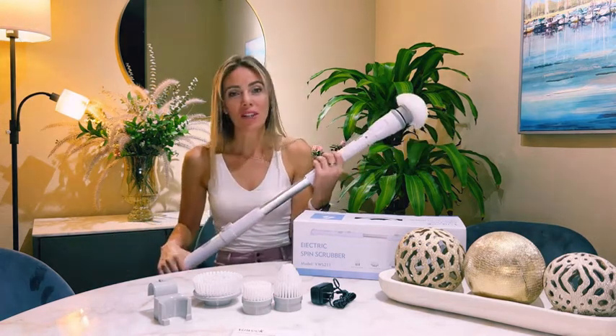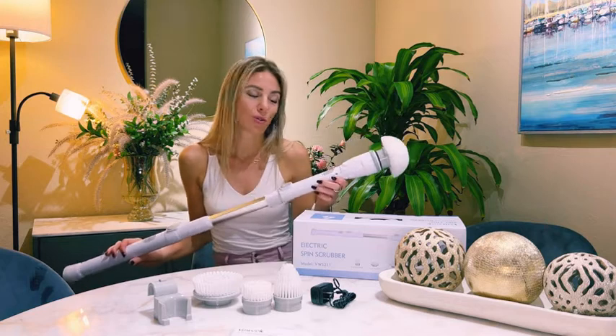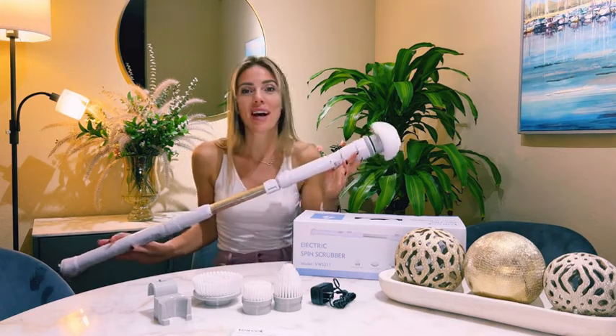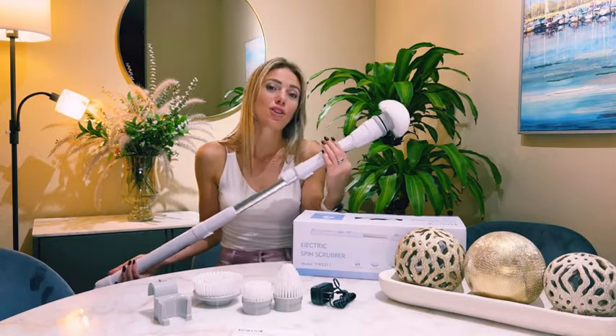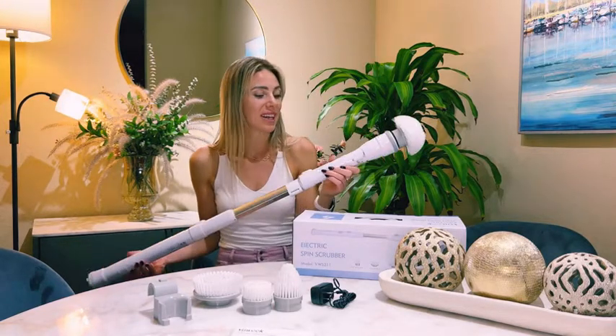I do like the quality of this electric shower scrubber. I do like how it is helping me to clean my apartment. So if you are looking for an electric shower scrubber, you should get this one.